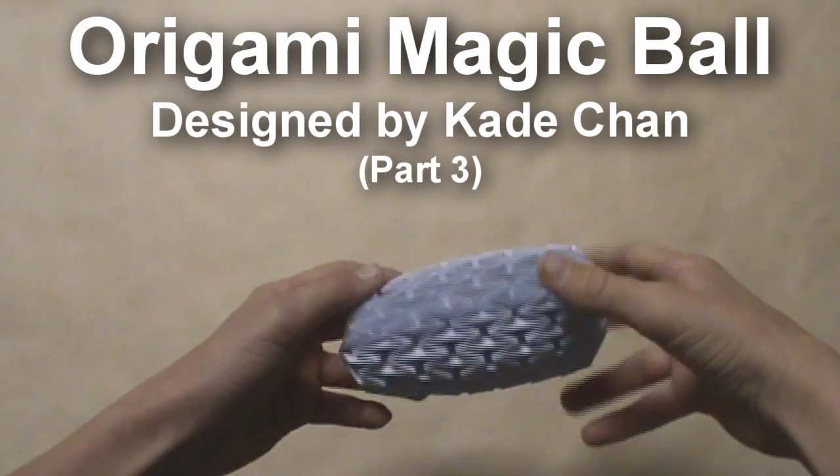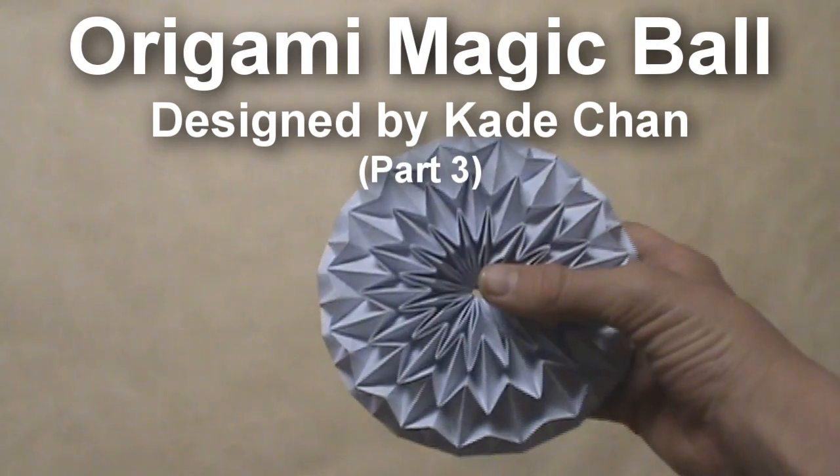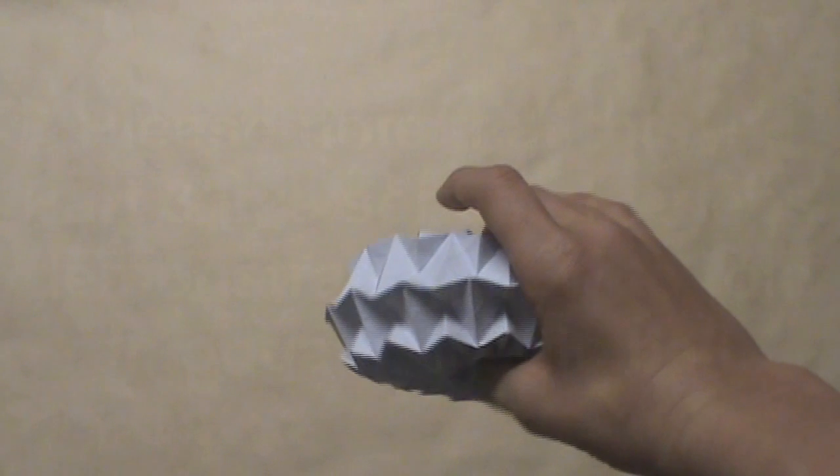Hello, today we will be folding an origami magic ball designed by Cade Chan. This is one of the most well-known origami models on YouTube, and in this video I will teach you how to fold this model with great detail.